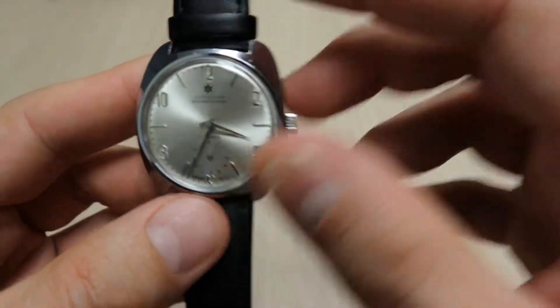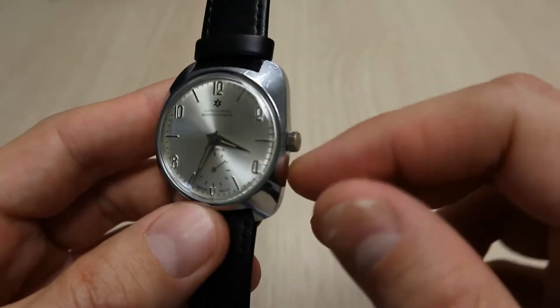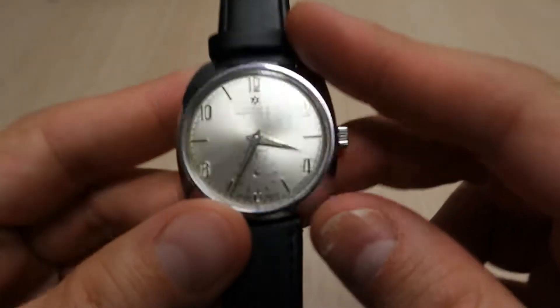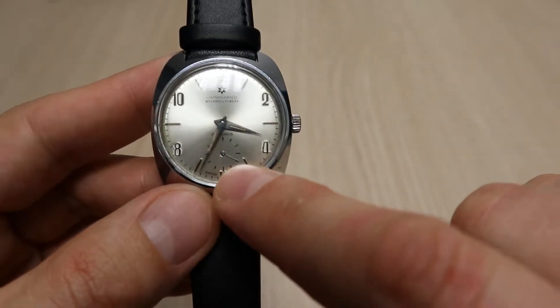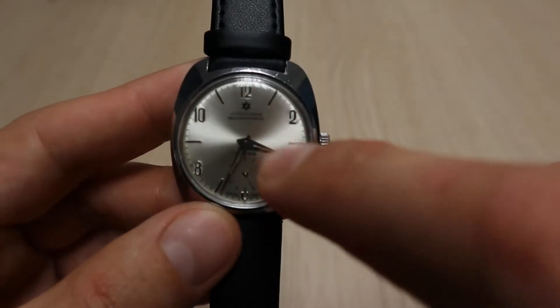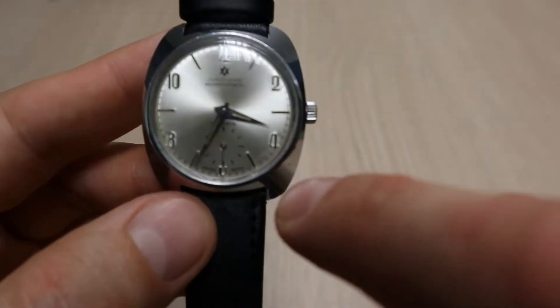This is a no-date version. Inside we have a manual-wind Unitas 6325 movement, with a sub-second at 6 o'clock — so it's not a central seconds hand but a sub-second. All the indexes are in super nice condition.